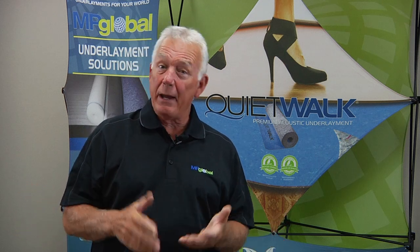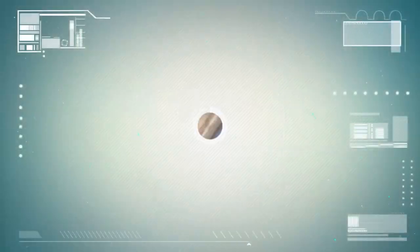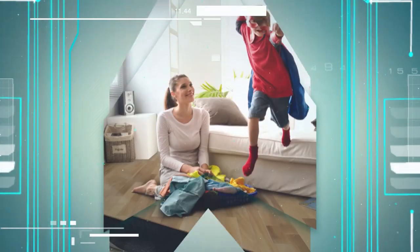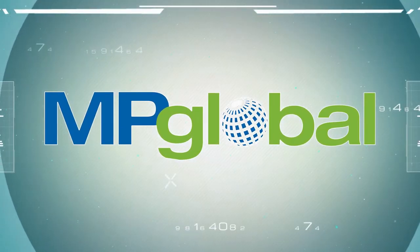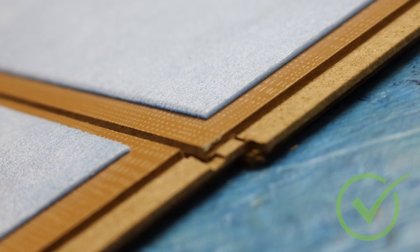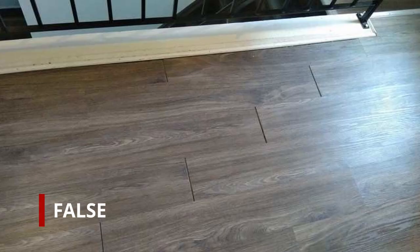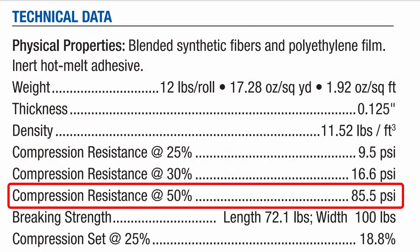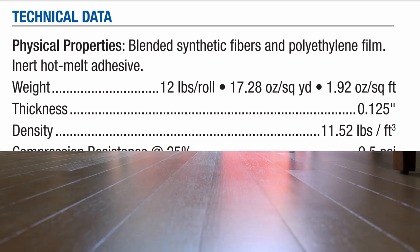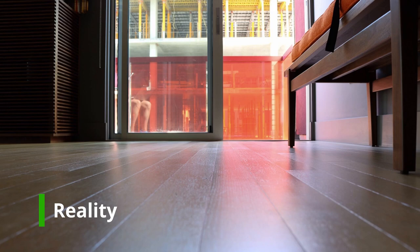Can QuietWalk underlayment be used with pad-attached flooring? Yes, QuietWalk underlayment can be used under pad-attached flooring. There is a known rumor that extra underlayment with pad-attached flooring might produce a decoupling of your flooring planks. However, QuietWalk's compression resistance exceeds the requirement for pre-attached flooring at greater than 29 PSI. This high compression resistance assures that the underlayment will not contribute to floor decoupling.